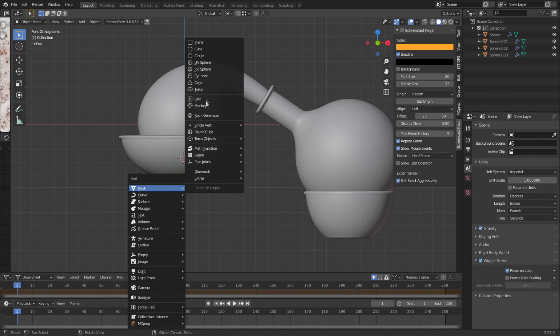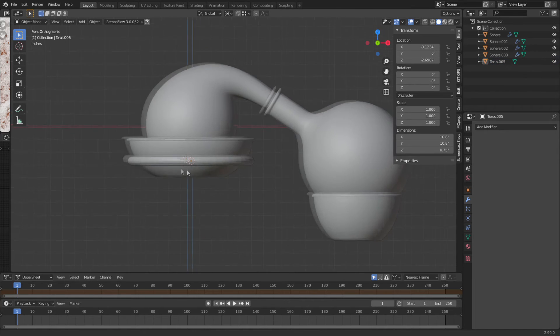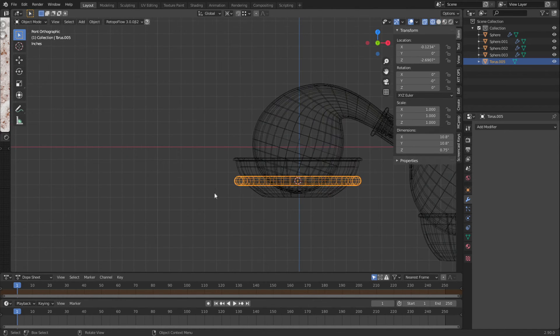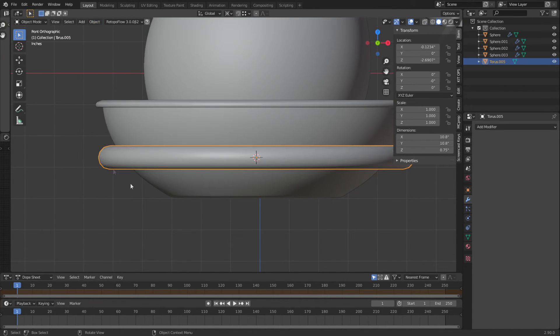We're going to do a Shift+A mesh torus. We're going to make this about five inches, with the tube radius about 0.375. Let's go ahead and click off. We need to go into wireframe. Looks like I'm in a good spot. Object smooth shade.